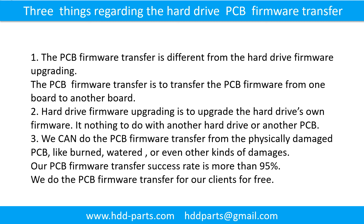We can do the printed circuit board firmware transfer from a physically damaged printed circuit board — like burned, watered, or even other kinds of damage. Our printed circuit board firmware transfer success rate is more than 95%.